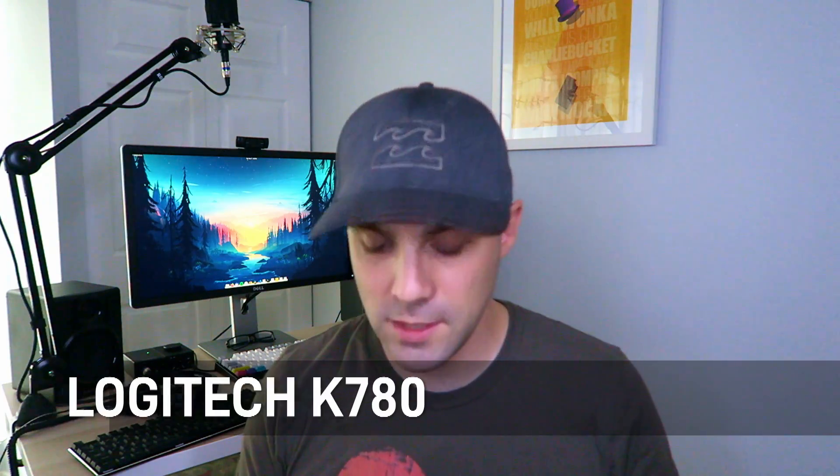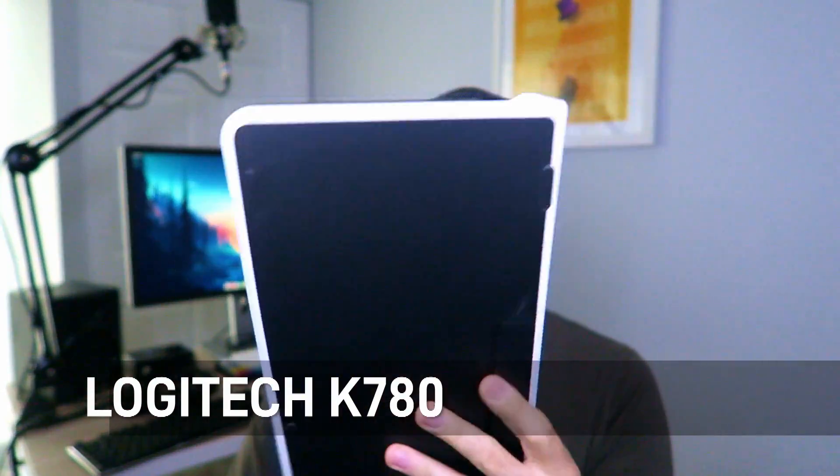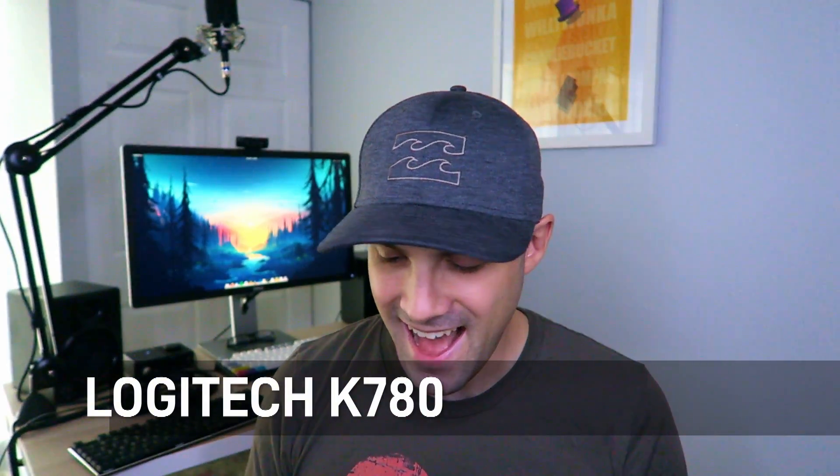That was partially a success and partially a failure, but I felt I was on the right track. So I decided to go a step further — go thinner — and try Logitech, since they're one of the manufacturers with the best keyboards out there. I went with the Logitech K780.